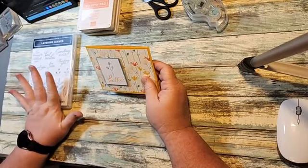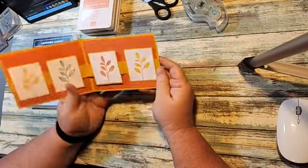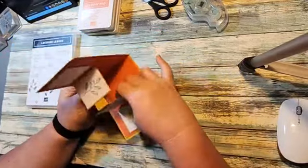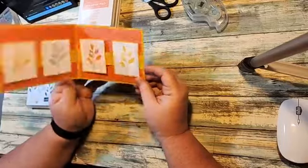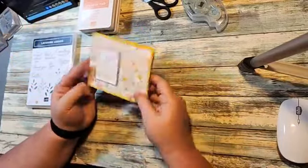Today we're doing our fun fold Wednesday card. This is the card we're going to be creating today — a really quick easy card to make. You can make lots of these.